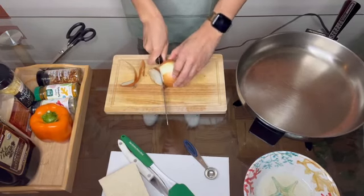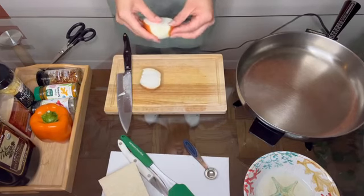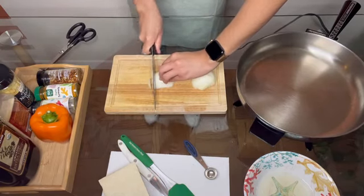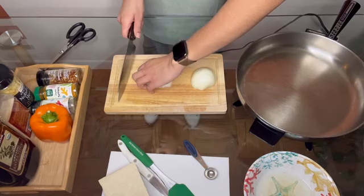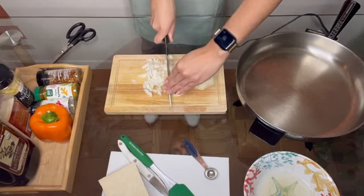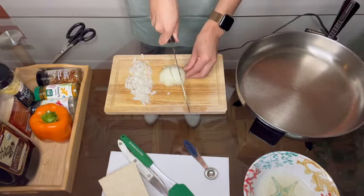Next, we're going to dice our onion into medium to small bite-sized pieces. Before we do that, be sure to remove the outer layer of your onion and save it to make stock. Cut the onion vertically, then turn it and cut vertically again to get diced pieces. You'll want to do this with a chef's knife. For personal preference, I like my onion pieces a little smaller, so I'll rock my knife back and forth on the cutting board to cut them down.